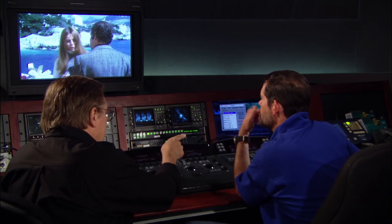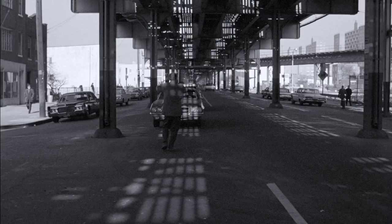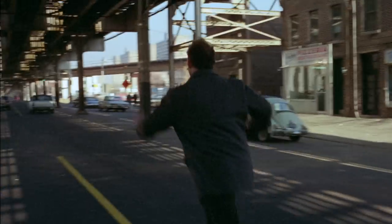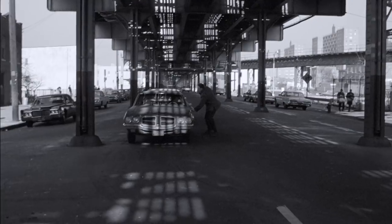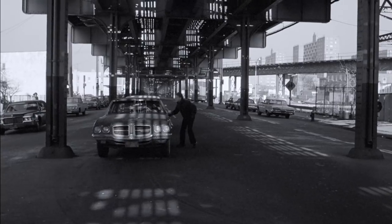Now let's go down to the chase scene. What we're looking at now is the original negative of the chase scene. Now here's the black and white layer. This is what became the black and white master — the foundation for the entire print. Now let's look at the over-saturated color version of it.